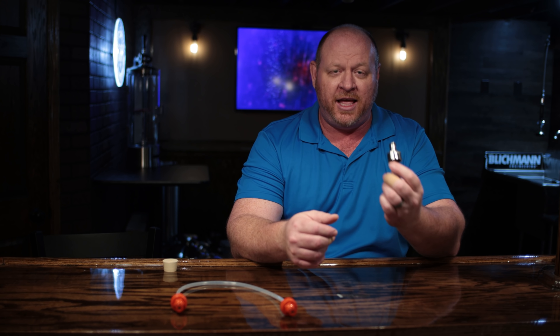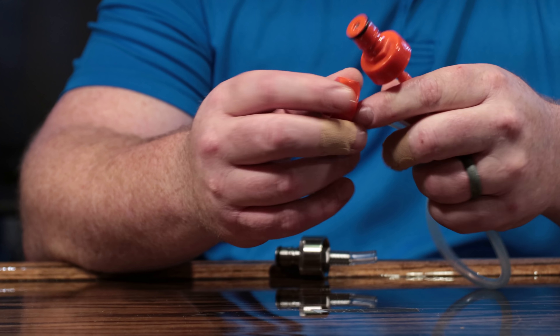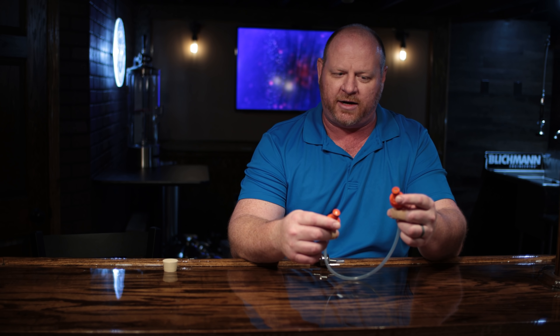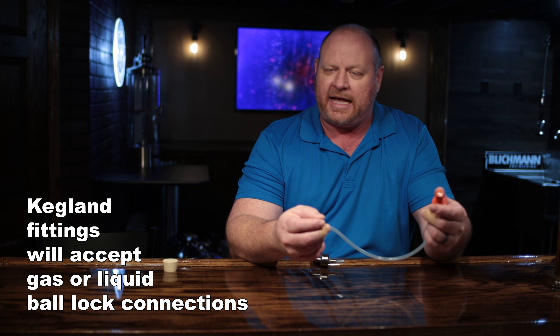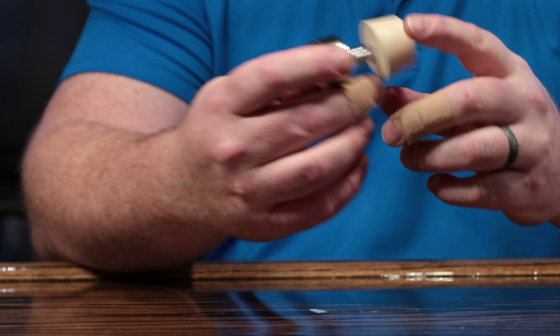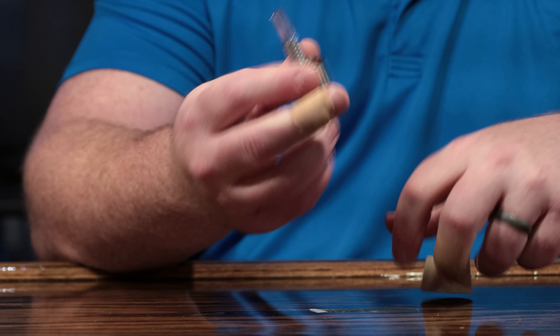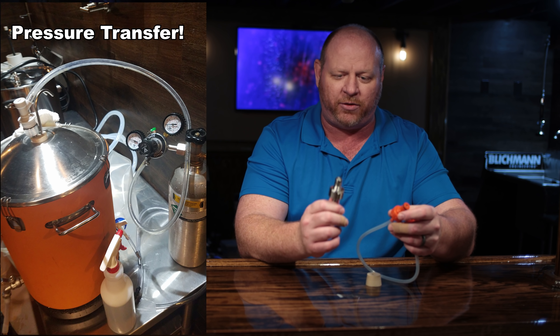Number four is the carbonation cap — really not costly but useful for so many things. You can get them in stainless steel or Kegland makes them in plastic, which works absolutely fine as well. You can connect lines from your kegerator or a keg picnic tap line, connect another line to your CO2 tank, blow liquid out for storage, or stick it into your fermentation vessel to do a pressure transfer. I really like these and highly recommend getting one or even two — they're very cost-effective and linked in the description below.